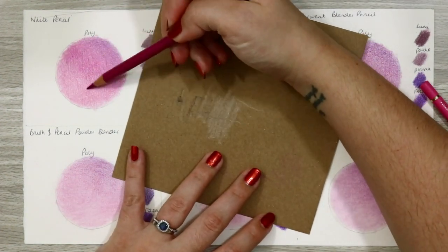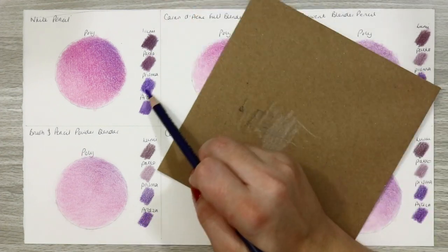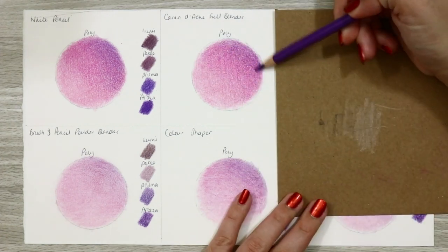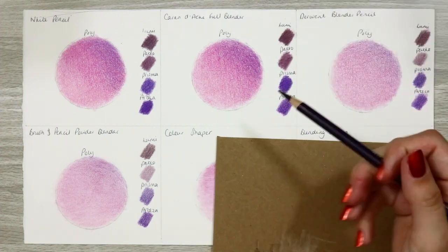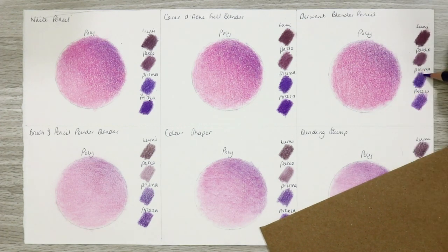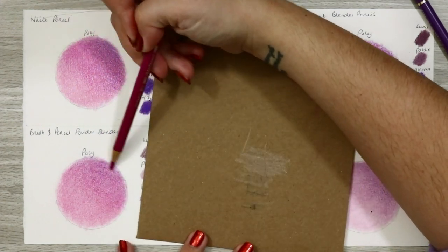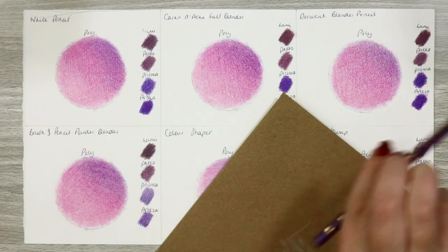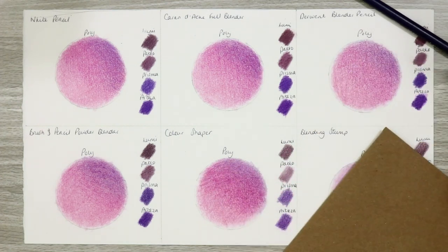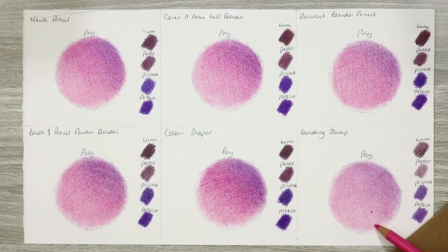Now let's talk about how the pencils re-layer over each of these. Secondary pencil layers went down much the same across all circles. Any patches were evened out and everything was smooth again. The one with the powder blender got its saturation back too. The only one with mild difficulties was the Caran d'Ache full blender, because it's so heavily waxy that it pretty much filled the paper tooth and made the surface really slick — great for skin tones where you need a smooth silky base, but if you're wanting fur and other textures it's going to be hard to build those, as the pencils just slide all over the surface.